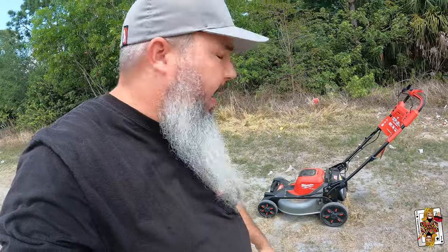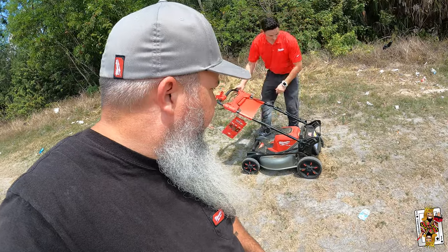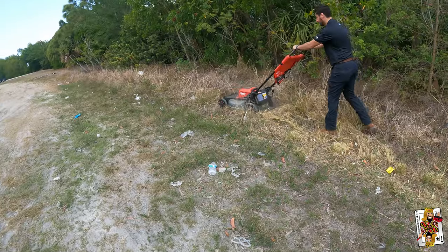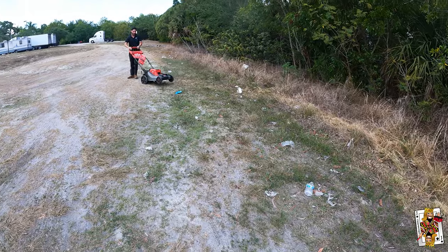I thought I was getting off with just a warning, but it turns out they are going to make me wash this. The number one thing you guys are all asking: why doesn't it have a packout bracket on it? It's Milwaukee — it should have a packout bracket. This thing also stands up — you can put it in a small shed. You simply turn these knobs, fold it over, turn the knob again to lock it in place, and it stands up. After you wash my mower, Jake, we can put it in the back of your truck — no problem. That'll be $999.